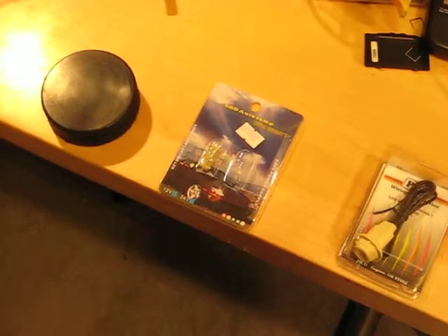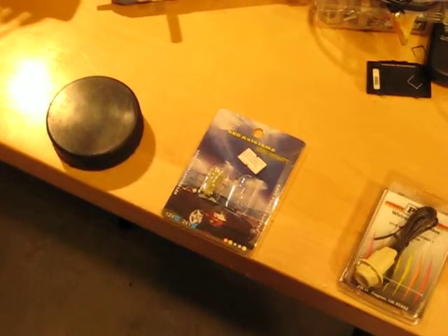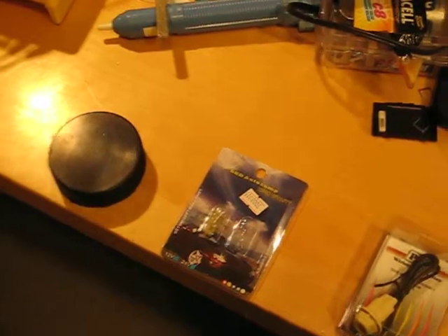Hi, it's Rob, KC6TYD. Just a quick video on what I call my Hockey Puck LED Roadside Safety Flashing System. I had a need for some safety flashers along a roadway at a pedestrian crosswalk, and came up with this idea.